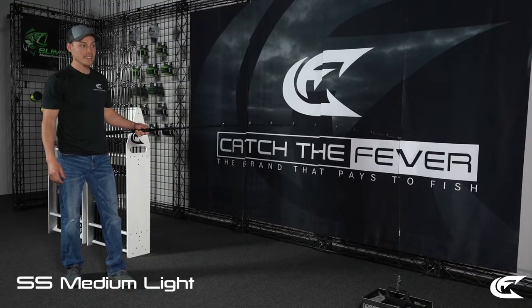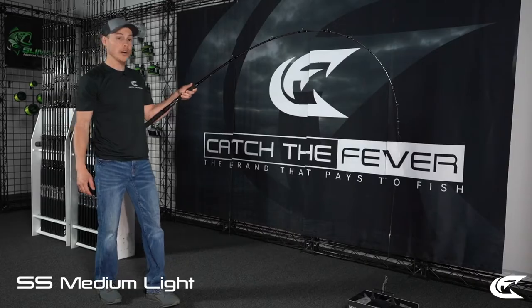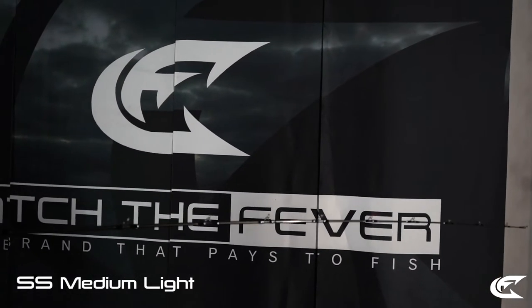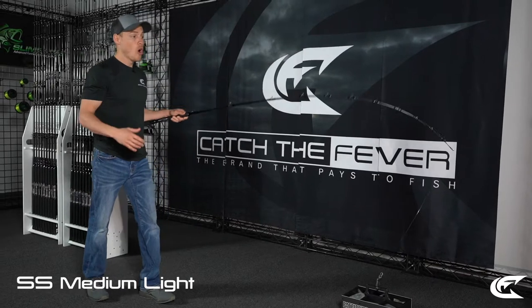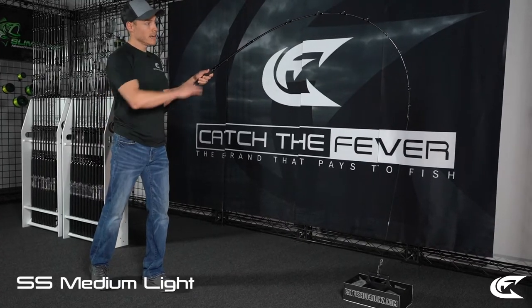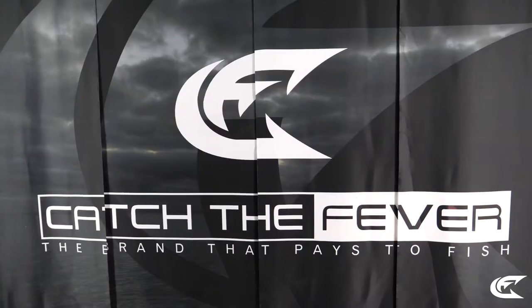This is the Medium Light Striper Stealth rod. I'm going to show you that tip action — that sensitivity is very important for those ordering at home. Putting a good amount of pressure on it, you can see that nice even parabolic bend. The tip is super light, which is really important when using live baits — especially during summertime or when the water gets rough — so you don't kill the bait and you can see when a fish hits. This would be classified as a slow action, medium light power rod.